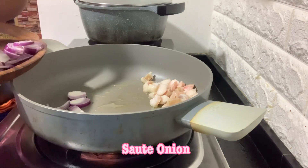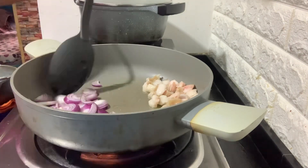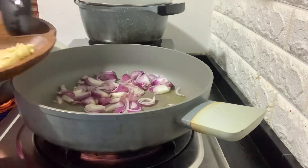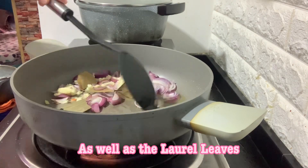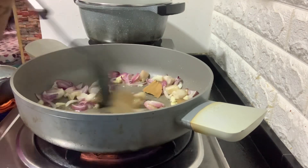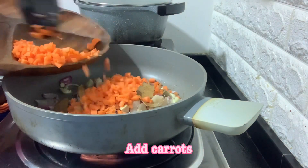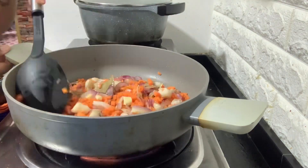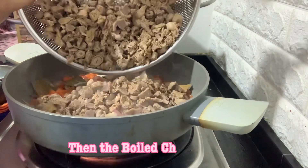Saute the onions. When translucent, add garlic as well as the laurel leaves. Saute until aromatic. Add carrots, then add the boiled chicken organs.